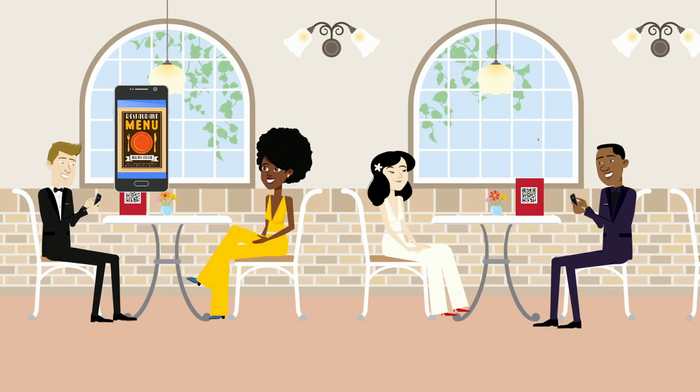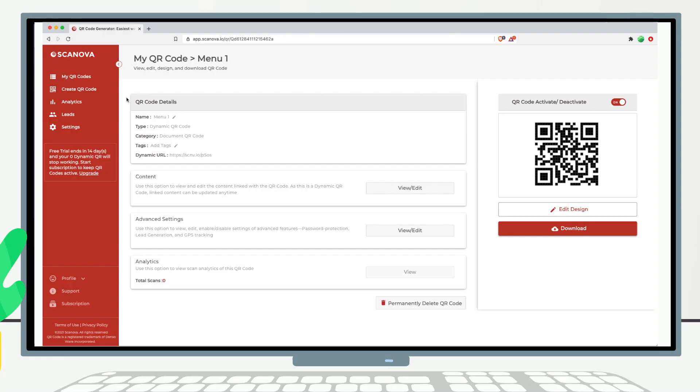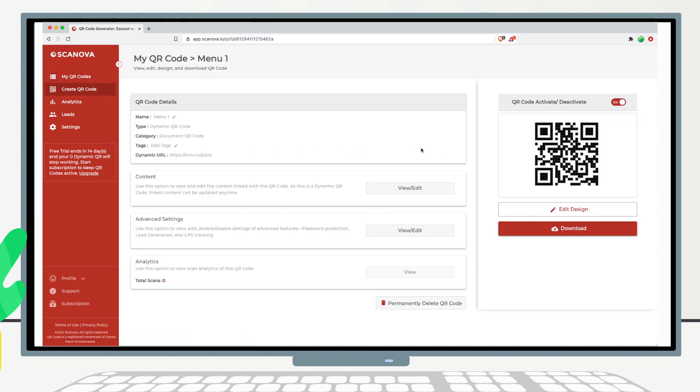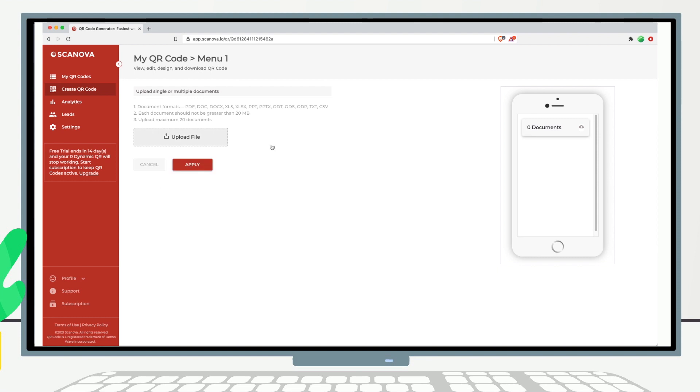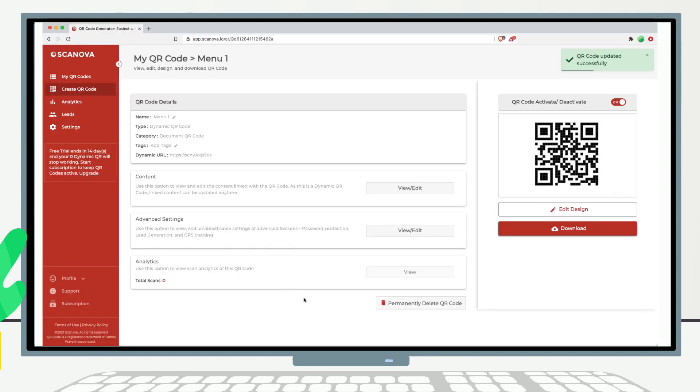Guests can now scan the QR code and see all the menu options on their smartphone. If you want to edit the menu file, simply go to the My QR Code section, choose the QR code, and click on the View/Edit button. On the QR code page, go to the Content section and click on View/Edit. Remove the old menu file and upload a new one. Click on Apply Changes and the same QR code will now show the new menu options.